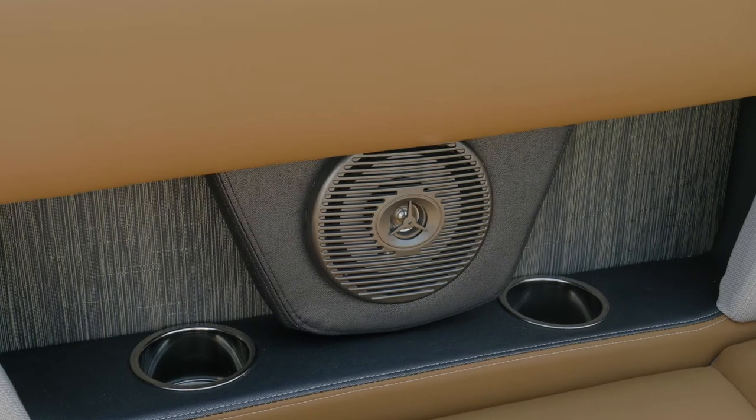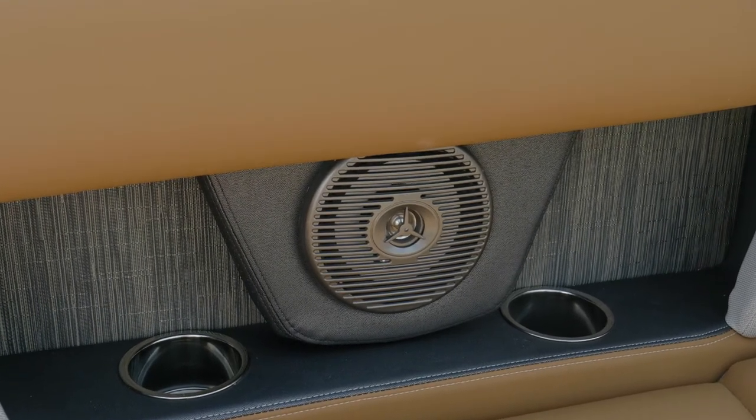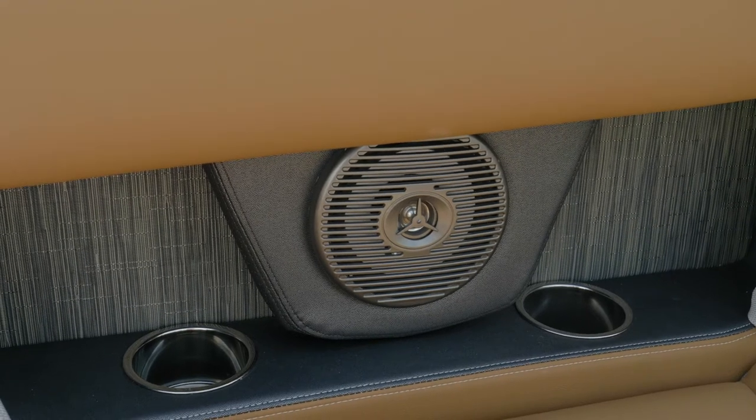The HD 240 RS comes with a standard Kicker sound system. Your tunes are going to be crisp, clear, and you're really going to enjoy your time on the water.